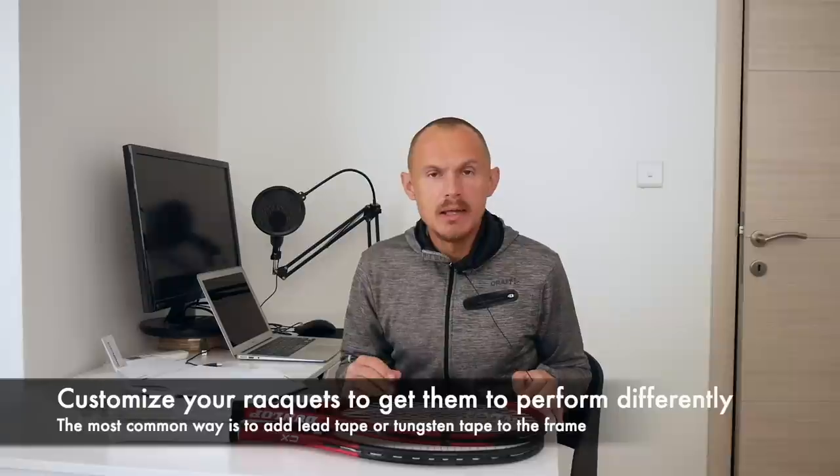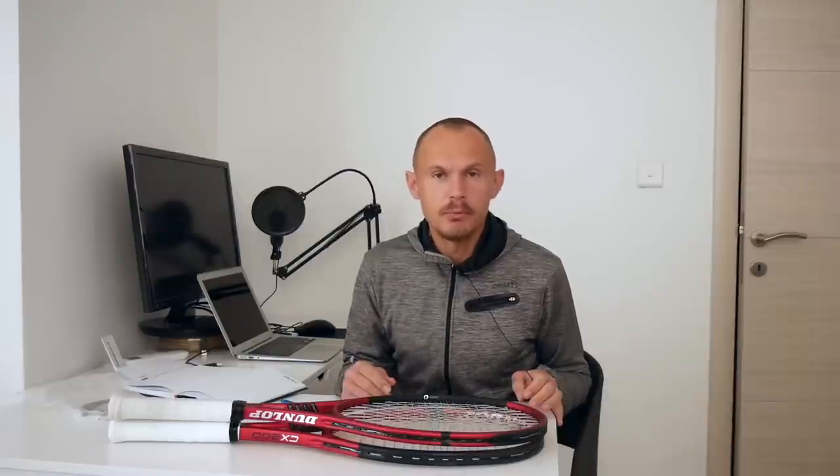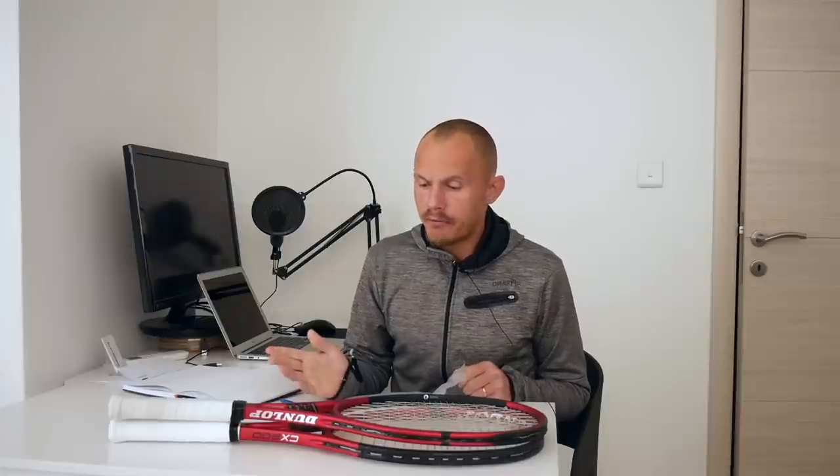Hey fellow tennis nerds, welcome to another tennis nerd video. Today I want to talk about customization — changing your rackets — and specifically about adding weight, meaning adding lead tape or tungsten tape. Lead — you shouldn't deal with it too much; always wash your hands. Some people say you need a lot of exposure to lead tape for it to be harmful, but still wash your hands when working with lead tape. I have a lead tape roll here because I get a lot of rackets and have been customizing for a while. Some frames lack power or stability and come in under spec.